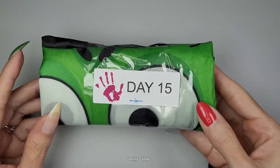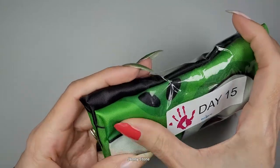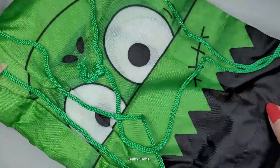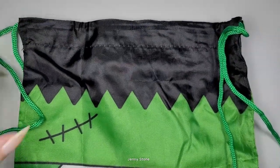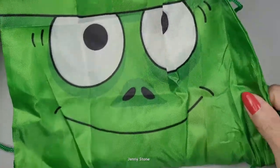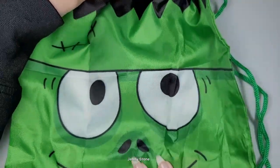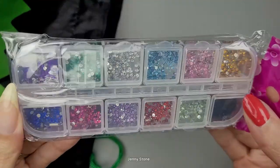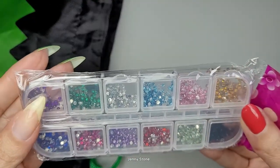The last day we're opening today is day 15, and this looks like an actual bag — it feels like a mesh material. Let's open it up. We've got a little Frankenstein bag, he's so cute! It's one of those little book bags where you can put whatever you want inside. But looks like there's something inside — we have gems! So we can try our little wax pencil. These are really pretty and they're really small.